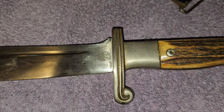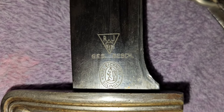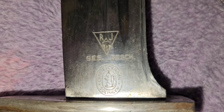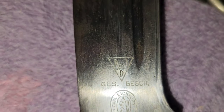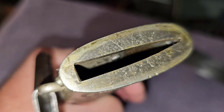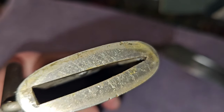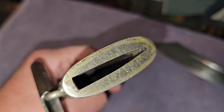Now we'll take a look at the maker mark. It's made by Carl Ickorn — RJD and Gesch. As you can see, it's flat on one side and comes to a point on the other side. That's the way the blade is — it only goes in one certain way.